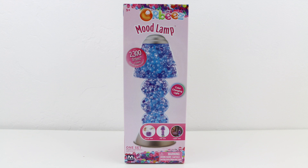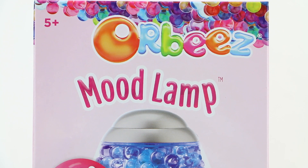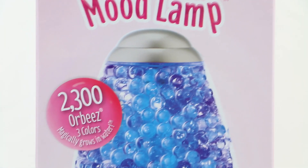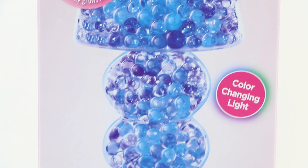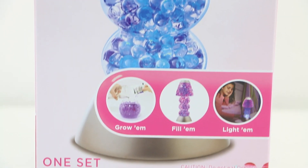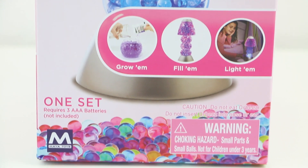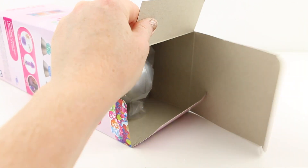Hello everybody, welcome back! This is Sarah. Today we'll be playing with some Orbeez and making this really cool mood lamp. Now this was actually out before — this is a re-release, but I missed it the first time around. I'm really glad they decided to re-release this because it's supposed to be gorgeous in the dark. Alright, so let's get this opened up and see what they've included inside.